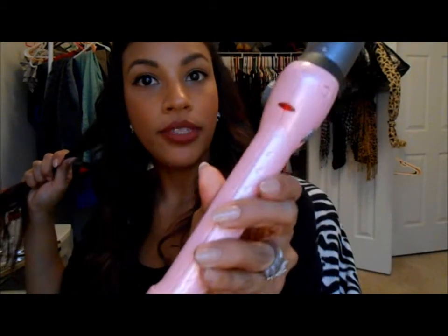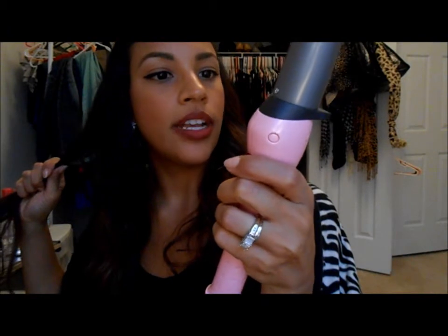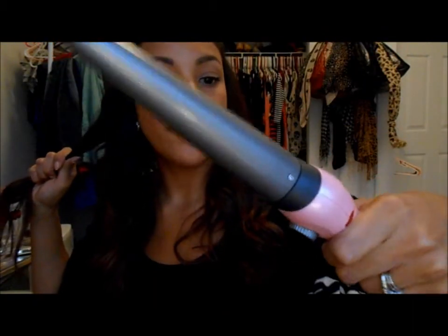I'm using a BaByliss curl wand and this is one inch to one-and-a-quarter inch, so it's tapered like that. I like this a lot because it's adjustable — there's a little dial and it's on a scale of like one to fifty or something like that. I thought it was cute because it's pink. I actually found this at TJ Maxx for $20 and I think they retail for like $30 or $40, so it's just a great deal.